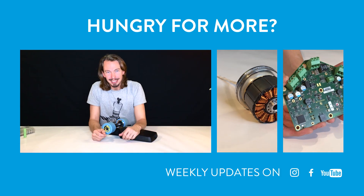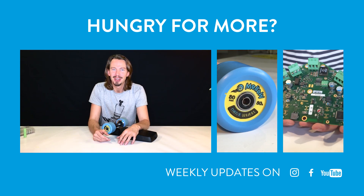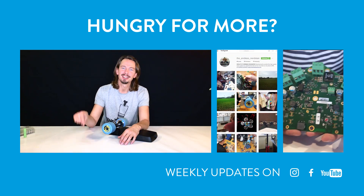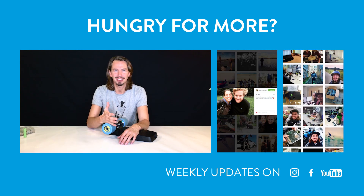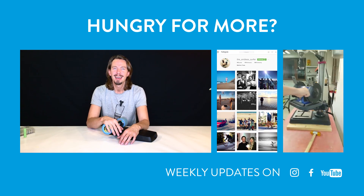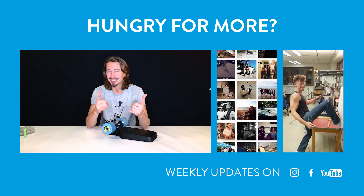That's it for today — I hope you enjoyed the show and we could answer some questions for you. If you want more details, you can find them on Instagram. See you next time, keep riding, stay mellow.